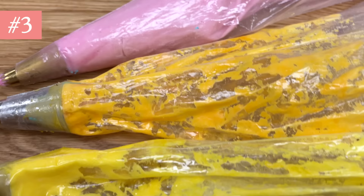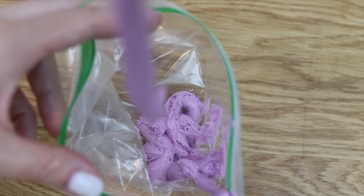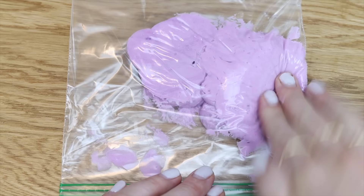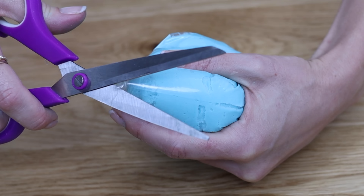Leftover buttercream? Don't throw it away. Pipe or spoon it into a ziploc bag, which is airtight to keep the buttercream fresh for two weeks in the fridge or two months in the freezer. After you push the air out it lies flat, taking up almost no space. I share everything I know about buttercream in my master course on the basics of buttercream — the link is at the top of the screen and in the video description.